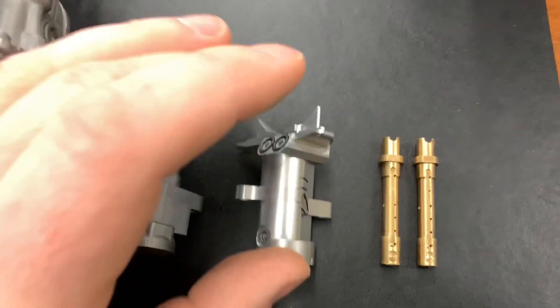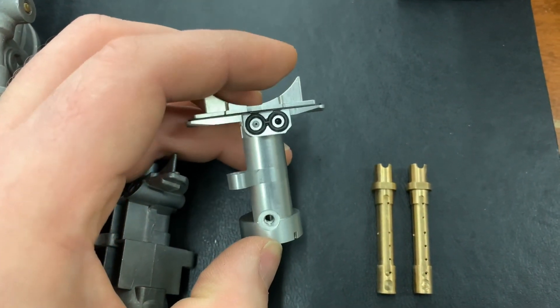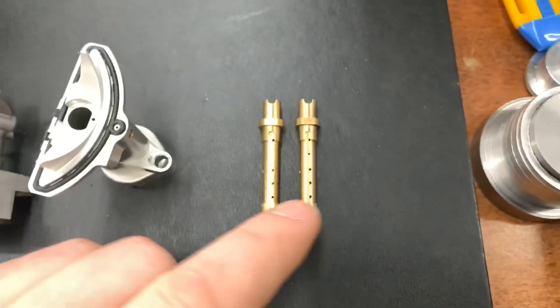With the stick assembly, what you have is a completely machined body with machined orifice dimensions — not just how it was cast — and you can change the emulsion tubes.